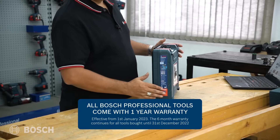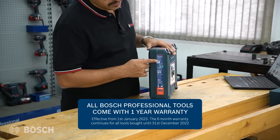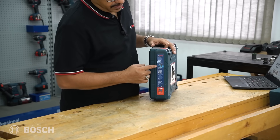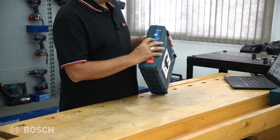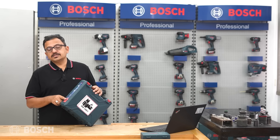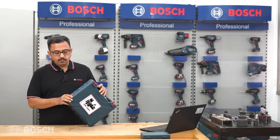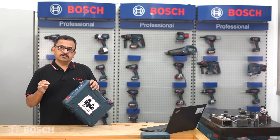Looking at the labeling on the side, it clearly mentions this operates on 12 volts. It comes with two batteries and a charger, and most importantly, it includes extra accessories - 23 pieces in total - that can be used for multiple kinds of work.